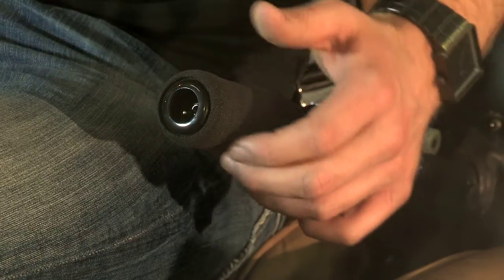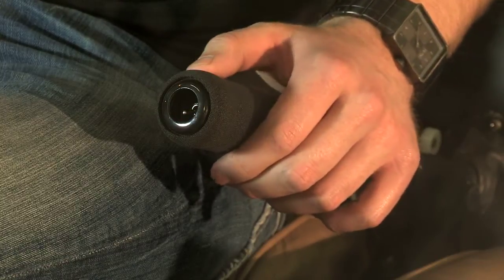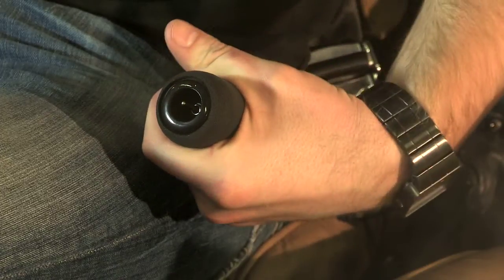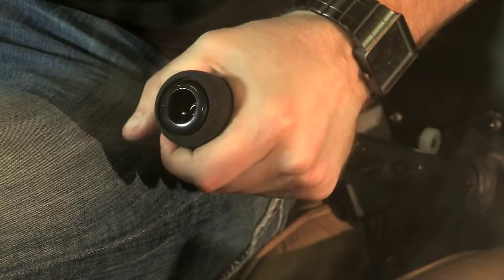On the end of the collective I have the throttle. The throttle is one of the four main flight controls. The throttle adjusts my engine RPM. To roll the throttle on I'm going to roll it away from me or outboard. To roll the throttle off I'm going to roll it toward me or inboard.